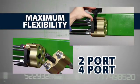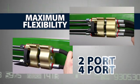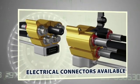The Multi-X range consists of six standard configurations, offering either two or four connection ports in each plate. The Multi-X can also be equipped with an optional electrical connector.